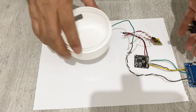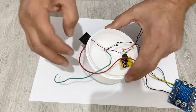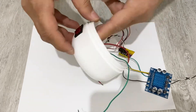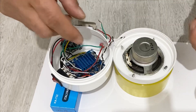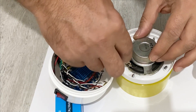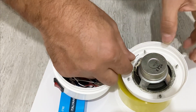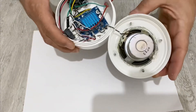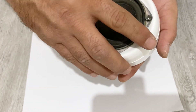Now it's time to put everything into the box. I have a switch here before I put everything in. Now it's time to make the connections for my speaker — this is the positive, I will connect to the positive, and this is the negative.